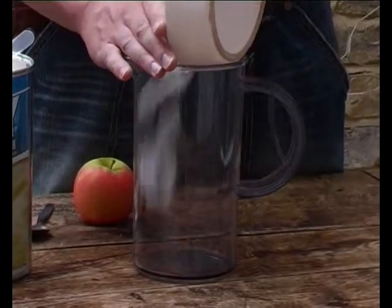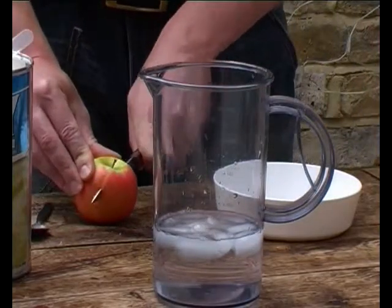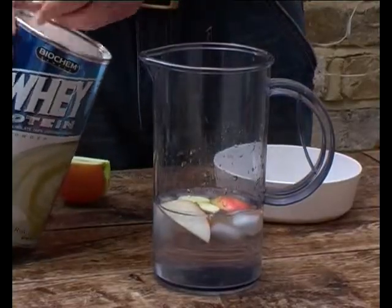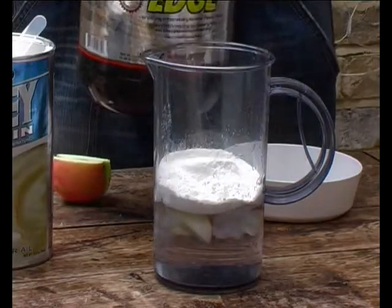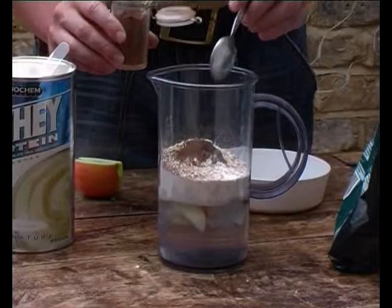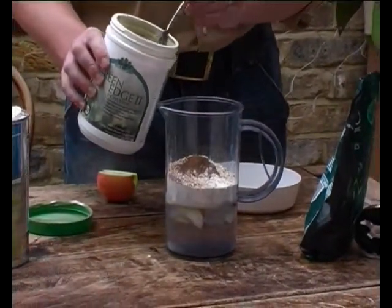I'm going to be putting in a handful of ice, 300ml of water, about half an apple, a scoop of whey protein isolate, two scoops of micellate protein, a handful of oats, half a teaspoon of cinnamon, and adding two teaspoons of Green Edge 2.